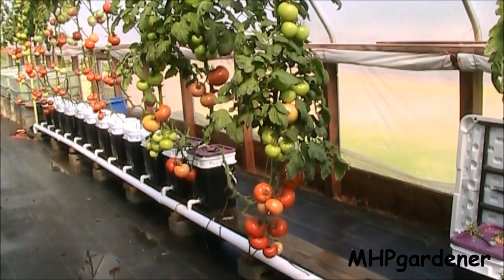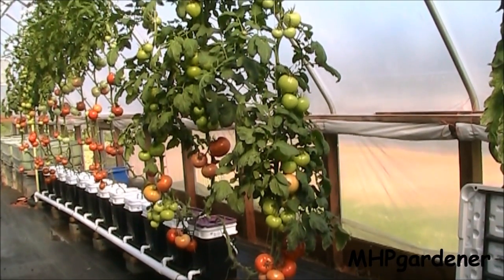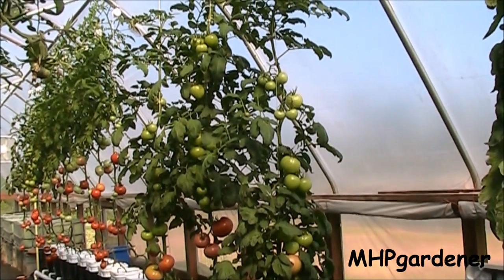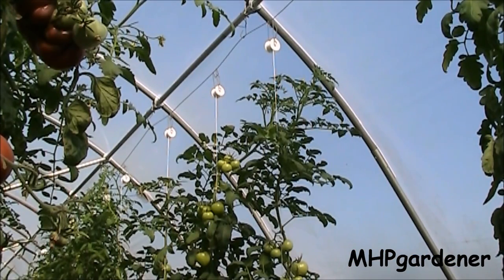This particular variety right here is Geronimo. It's one that I wanted to demo this year just to try it out and see how well it stood up to some of the disease problems I had, specifically the fungal diseases, and it has done extremely well. Up there at the top you can see the roller things that I have in place.